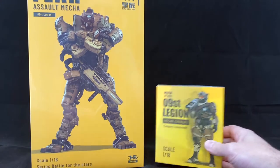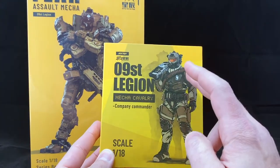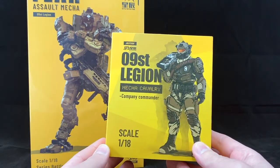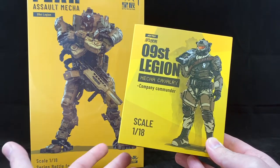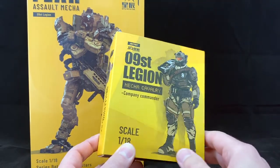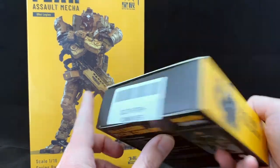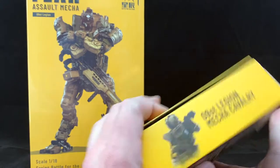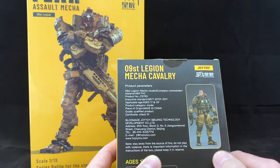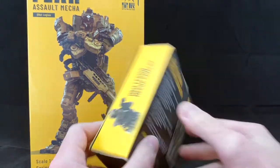Before we get started, let's look at the packaging. Here we have the Company Commander. There were three different figures in all, and this is the one I thought looked the best. Showzy had an option for getting both at a discount if you got them together. We have a nice illustration on the box, his gear, decent typeface, here he is without his helmet, and on the back we have some stats and information.